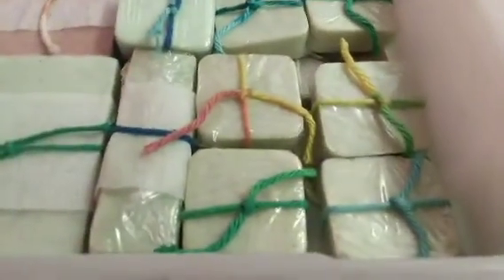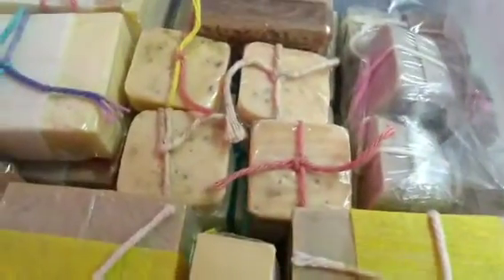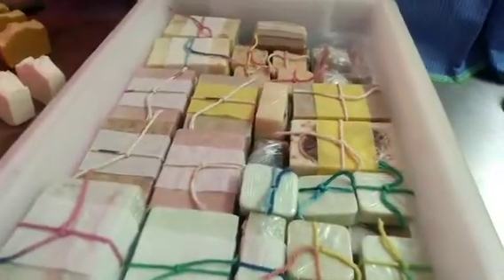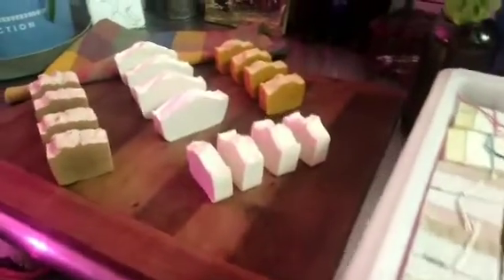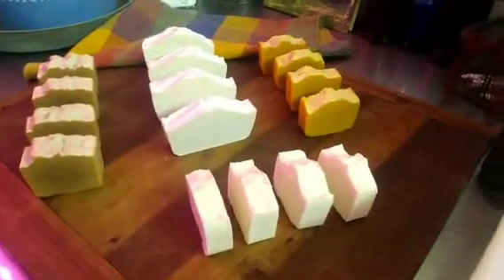I did some little bitty sample bars of some of them. My main goal is the wood ash lye soap, but I haven't got there yet. So I graduated from melt and pour to cold press soap.